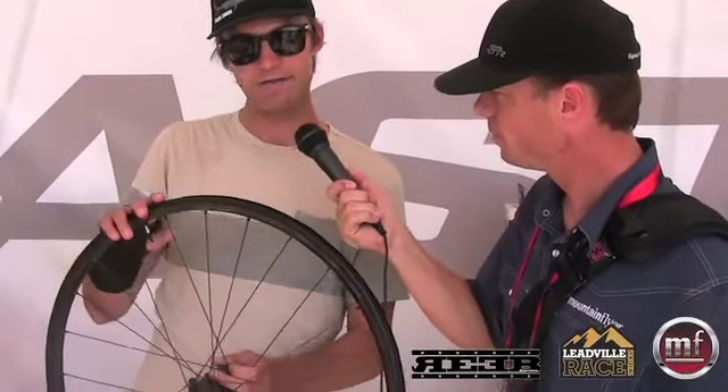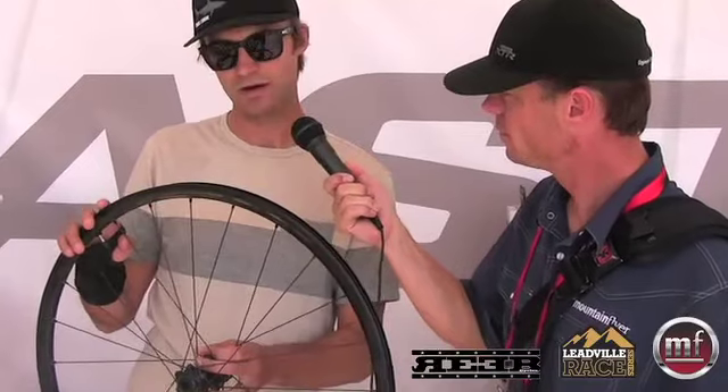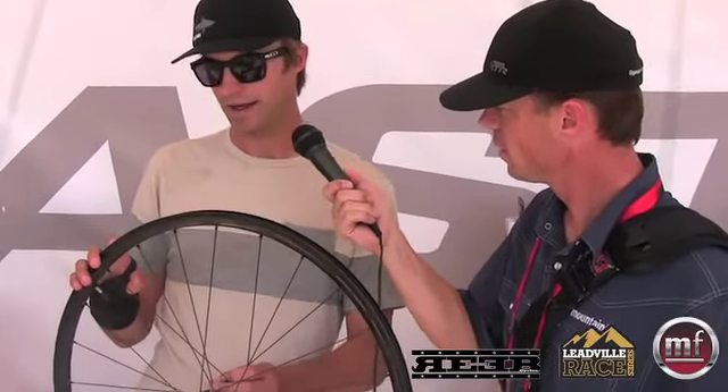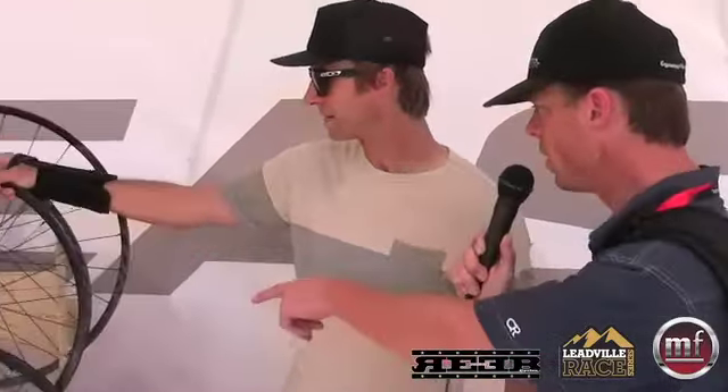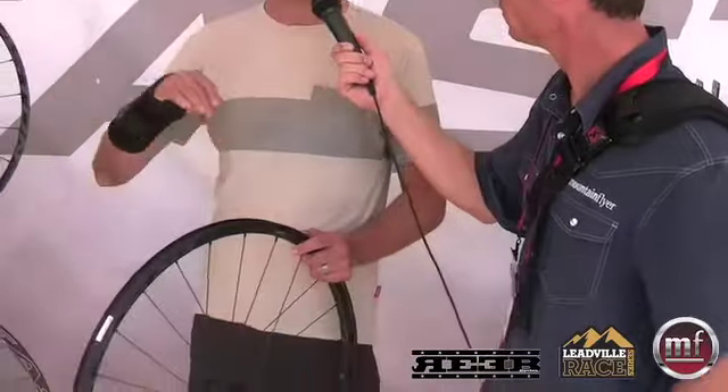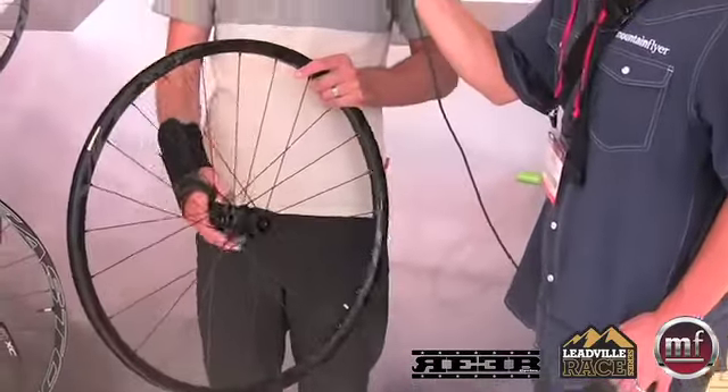That sounds pretty durable. Let me just mention the price — $950 on the Haven. It's a premium aluminum wheel and it's really good. If that seems like a lot, we have another option. For 27.5 or 650B, Haven is our premium offering. Next level down is Vice XLT.